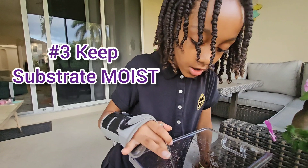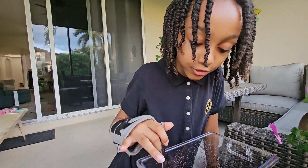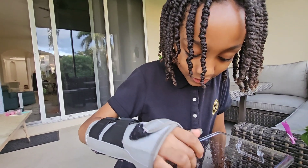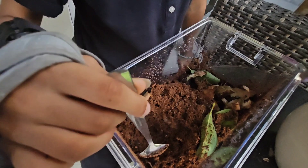You have to make sure you spritz it with some water every day. You have to spritz it — she said 'sprints' — you have to spray it with some water every day.